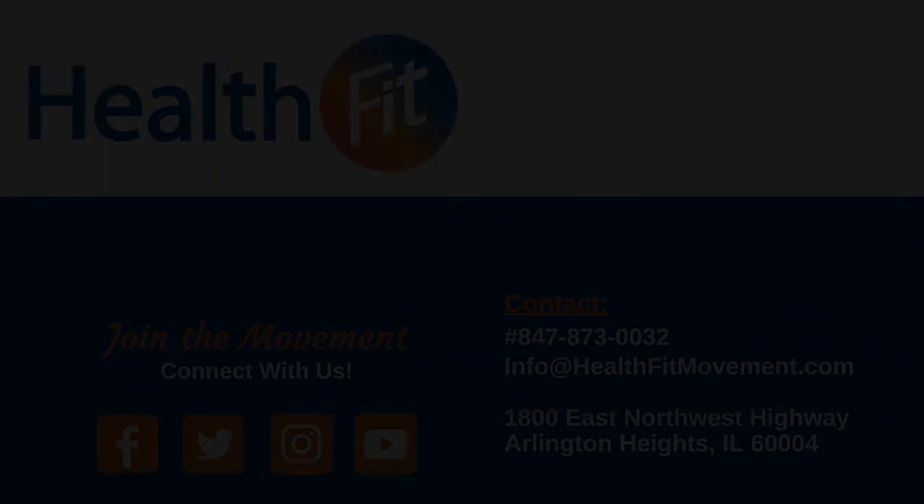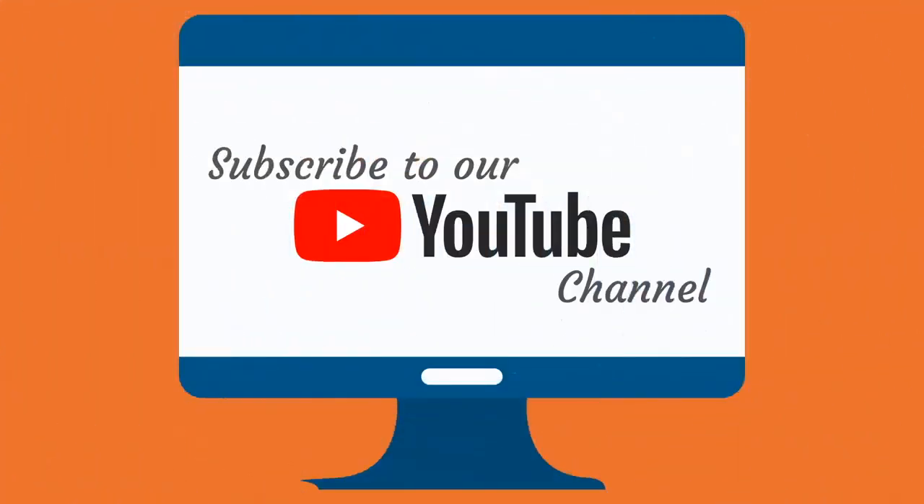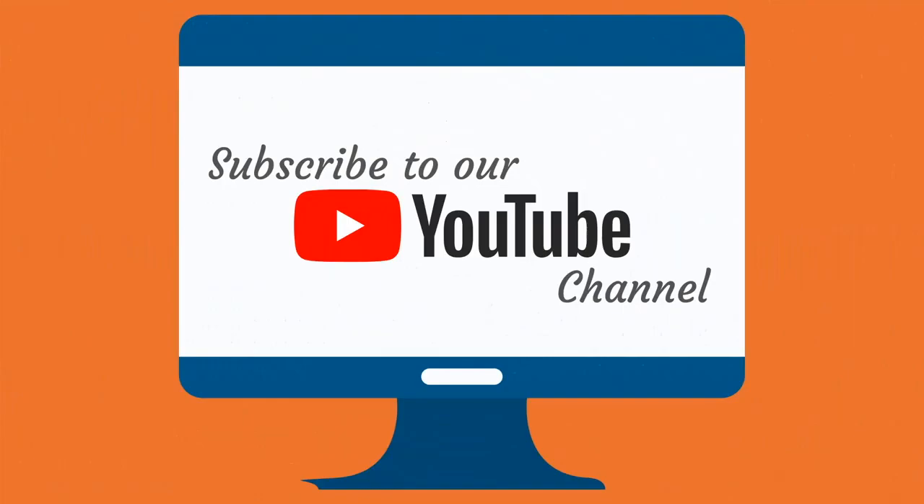Thank you very much, and don't forget to subscribe to our YouTube channel. Join the movement, connect with us on social media, check out our website healthfitmovement.com, and subscribe to our YouTube channel.